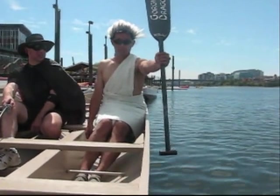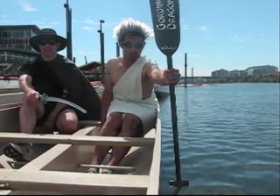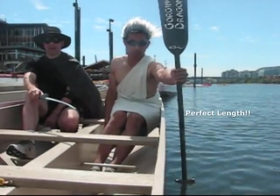At this point we extend slightly forward to about a 5 degree forward angle and we look down to see where the T-grip of our hand is. If it's in the water, your paddle is slightly too long. If it's above the water, your paddle is too short.